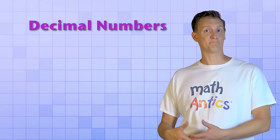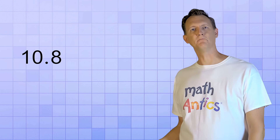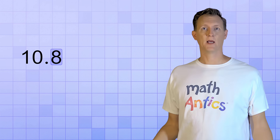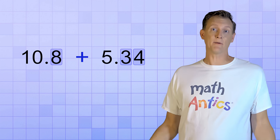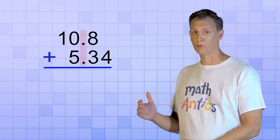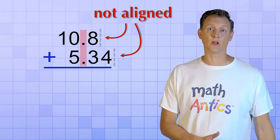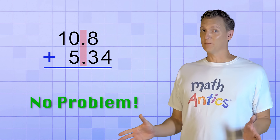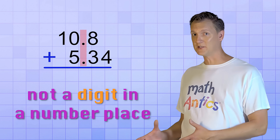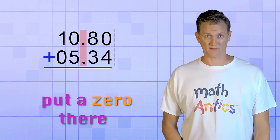Now, you've probably noticed that decimal numbers can have different numbers of decimal digits. For example, 10.8 has only one decimal digit, but 5.34 has two decimal digits. And what that means is that when you line up the decimal points of the two decimal numbers, they might not form a nice column on the right edge — some of the digits might be missing. But that's no problem! If there's not a digit in a particular number place, you can just put a zero there to help you keep track of things.